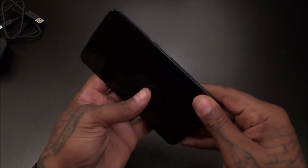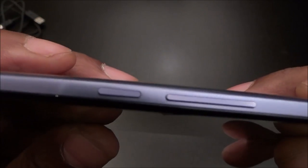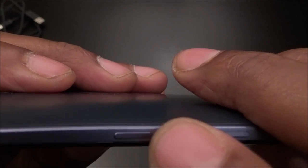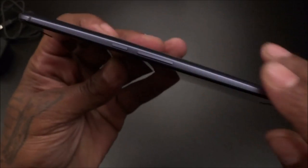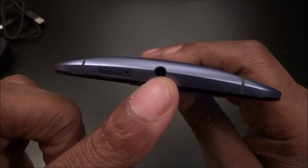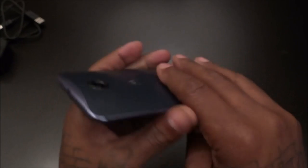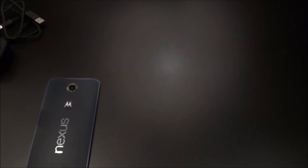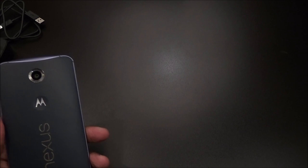You can see all the specs on the website — go Google that for yourself. Looking around the device: the power button has little ridges on it, and you have your volume up and down on the right side. Nothing else on the top — that's where you put your SIM. You've got your 3.5mm headphone jack. No IR blaster — that's a no-no. And looking at the box again: no free headphones included — another no-no.